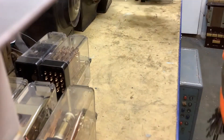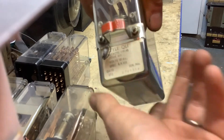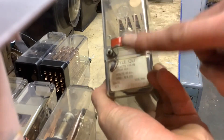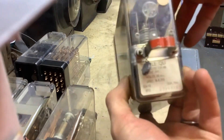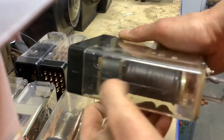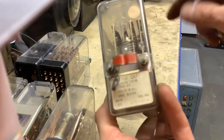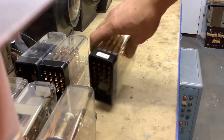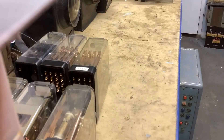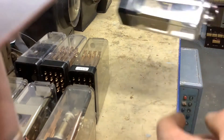Here's another latched relay — again QL for latched. The giveaway this time is the red stripe across the front, which you'll see a lot on 1980s and 1990s relays. You can see the de-latching coil and the pickup coil. The red stripe tells you it's a latched relay — not unlike the shelf-type relays where the red stripe indicated a line relay.